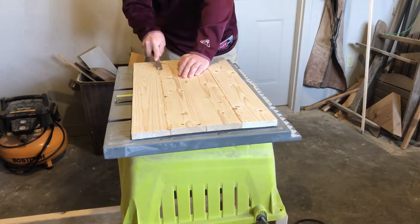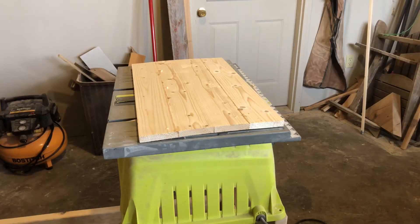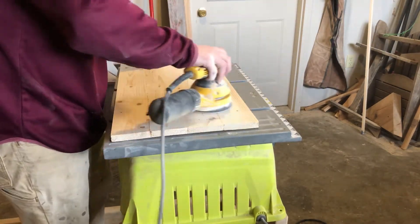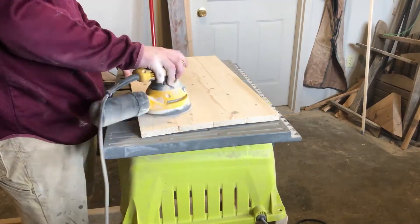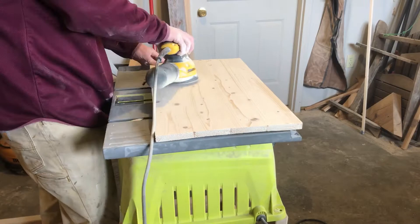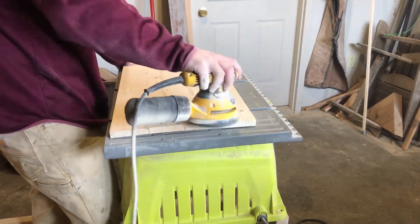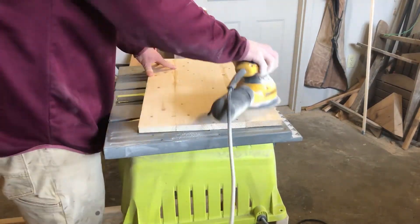Now the fun stuff begins. It's time to chisel off the glue drips as well as start sanding. The plan for the backing is going to be to burn it, so I'm only going to sand up to 120 grit — there's no need to go any further than that. Basically all I'm worried about is taking away most of the rough edges as well as getting all of the glue that may be in the cracks or seams.